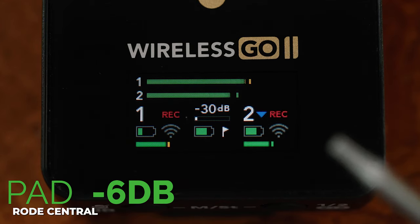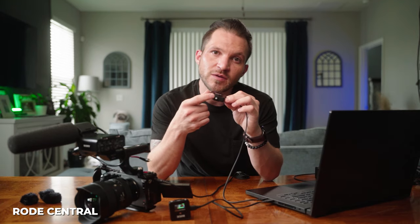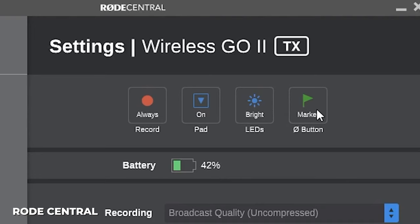The pad feature lowers microphone sensitivity by 6 dB, ideal for handheld use. You can also control the brightness of the LEDs on the transmitter. The power button on the transmitter can be customized to set a marker or mute the mic on a single tap. I keep mine set to marker in case my talent accidentally hits the button — muting is still possible from the receiver, but this avoids accidental mutes.